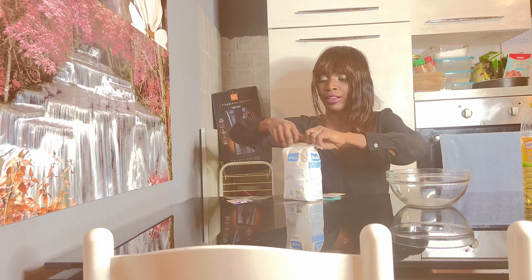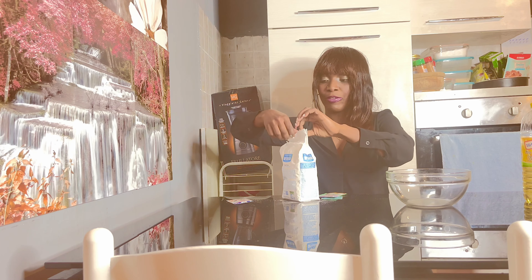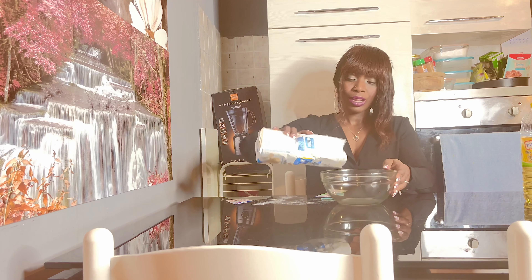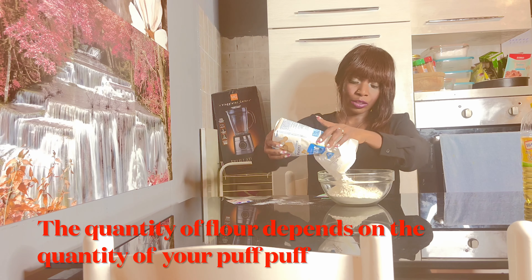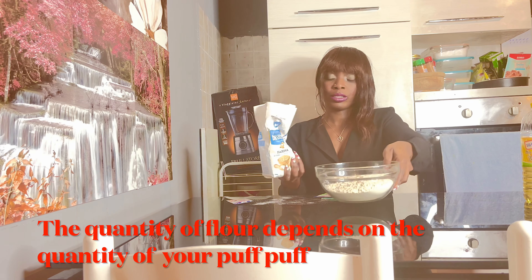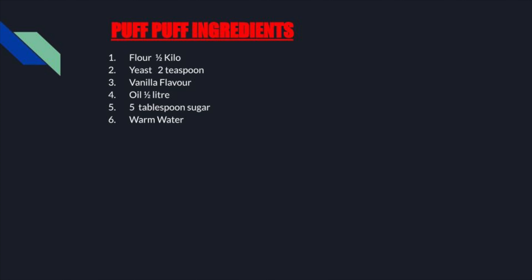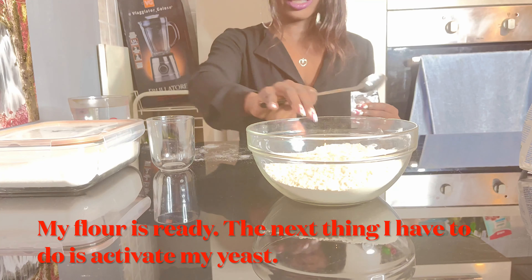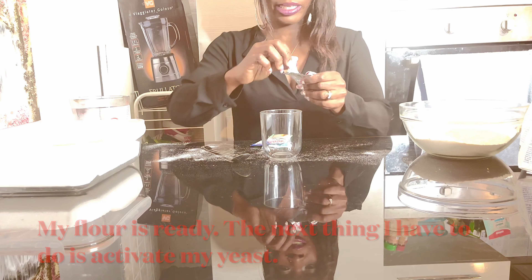The first thing I have to do is put my flour in. I'm going to put my flour here. I don't need too much flour — it depends on the quantity of what you want. My flour is ready. The next thing I have to do is activate my yeast.